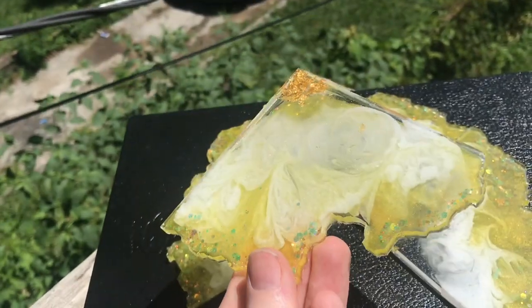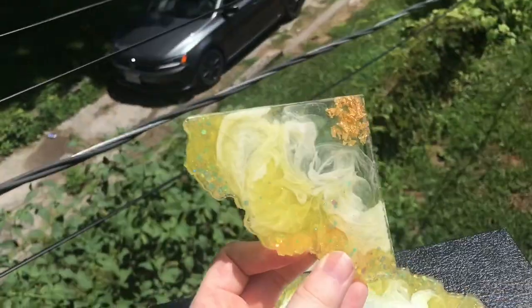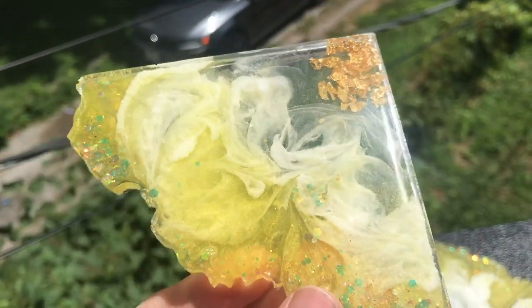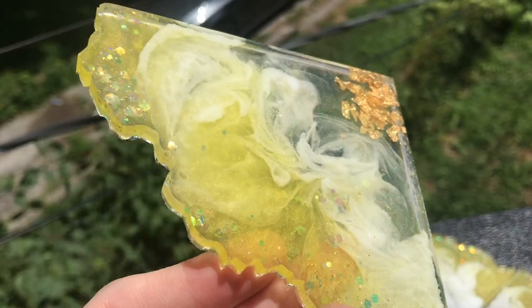This set is already sold. But if you guys want to check out some of the stuff I do have, I do have a new Etsy shop open — it's going to be linked in the description, of course. And if you guys want to check it out, I have a lot of my coasters on there now.